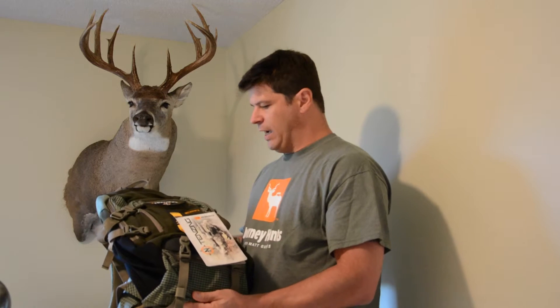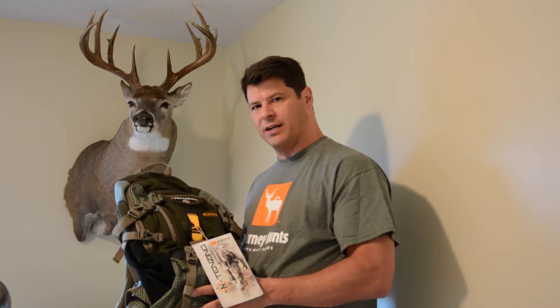So I can't wait to get the tags off this thing, fill up my hunting equipment, and get it out in the field. Go get your pack at TenzingOutdoors.com — this is Brian Stevens with Journeyhunts.com.